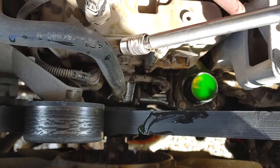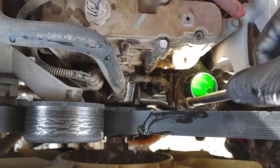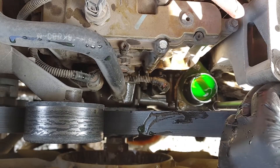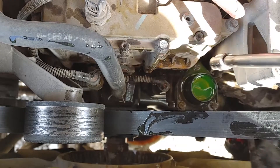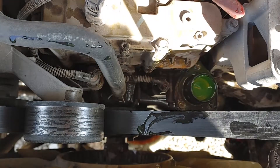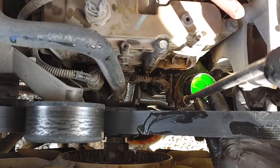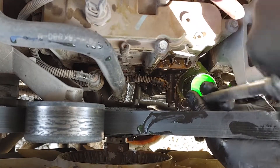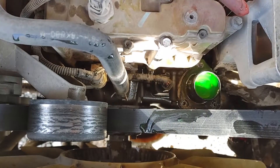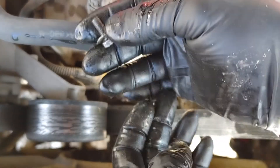You need a long extension — this one is about a foot — high enough for your socket to clear that belt. There are little washers on these bolts. Don't drop them on the ground into the abyss or into your collection pan, because then you have to go digging through the coolant for it. I've got more washers. They don't look like anything special and they are pretty thin. The thermostat housing I bought comes with new bolts.